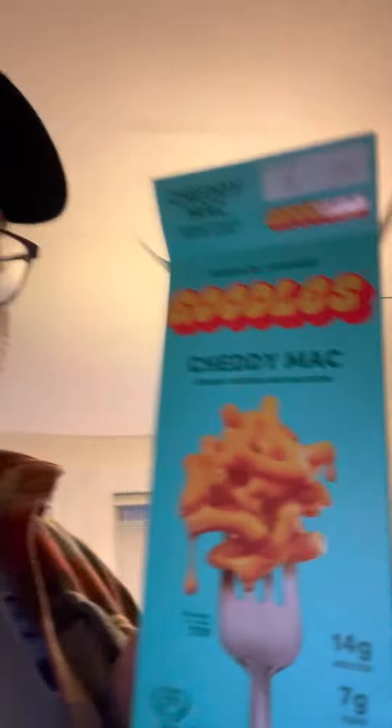Hello, my name is Skeeter and I'm reviewing this Goodles cheddar mac and cheese. Now I'm a huge fan of mac and cheese — it lines the walls of my pantry — but we're gonna give this a try.